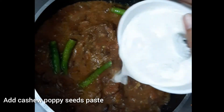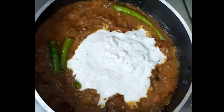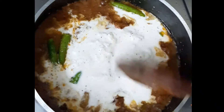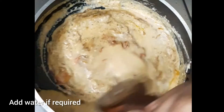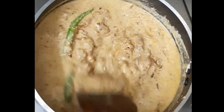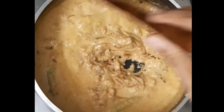Add the paste to the pan. Add a little water. All the paste is thick and nice.